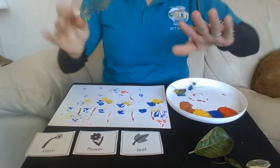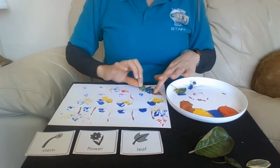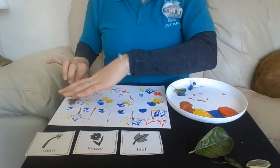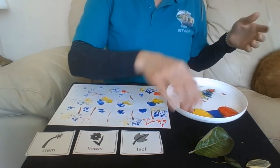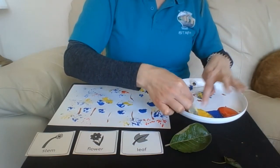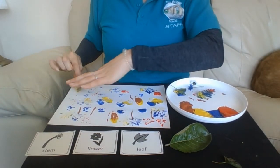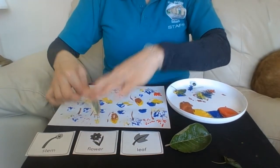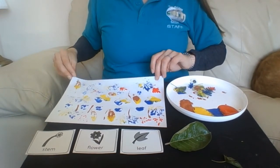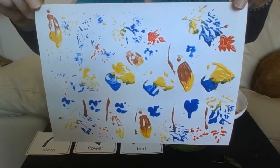Be careful, this does get a little bit messy. And there we go — and there is my printed artwork! I wonder if you can have a go to create something like this.